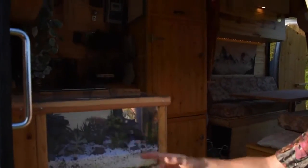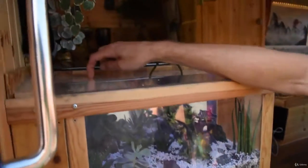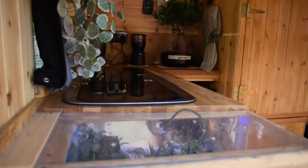In here I've got what I call the fish tank — it's actually a terrarium. I've got mostly succulents in there, a few cacti, and even a ficus microcarpa at the back, which is like a bonsai tree.